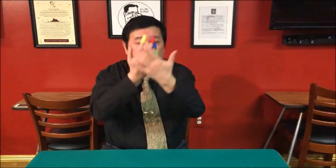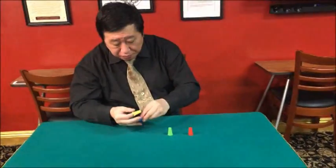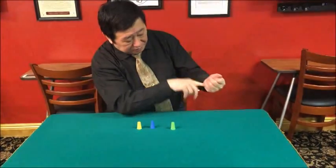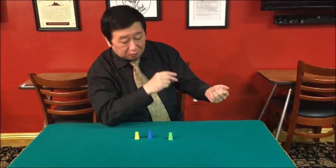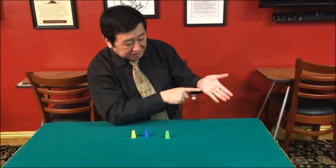Four. Okay, one more. One, two, three, four. Change color.